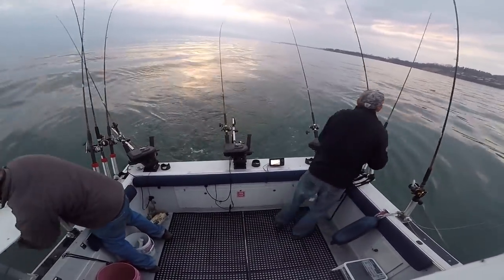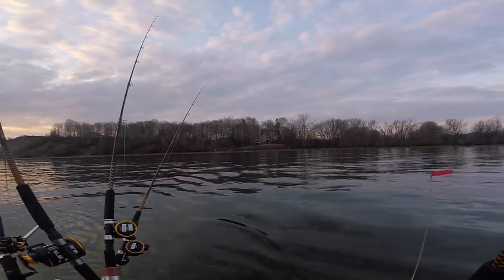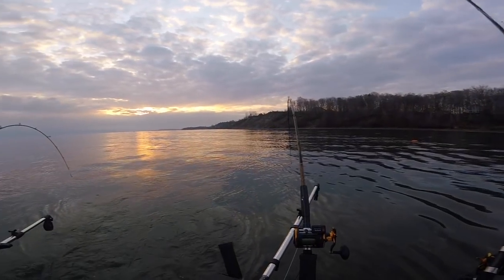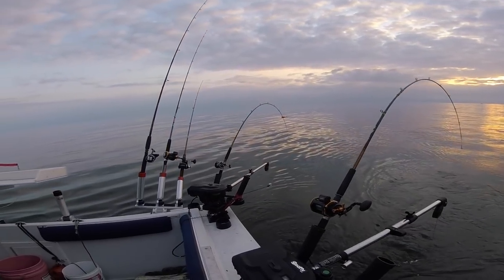And that's the basic way that we set up in the morning. Here's an example of what things look like when it's all set up: three riggers and then three planers on each side — that's a pretty typical setup.